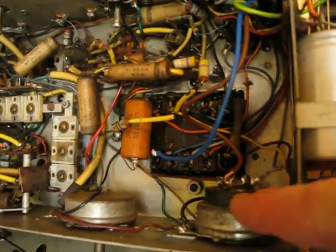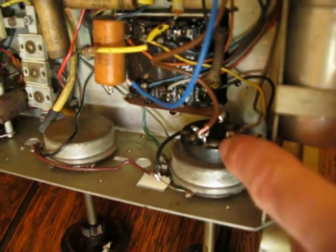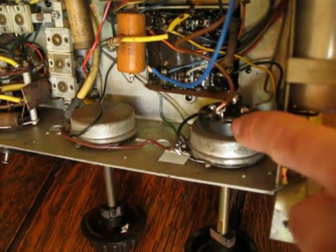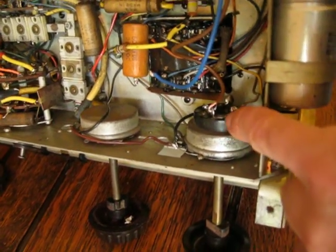The on-off switch — the problem with these is it's a rivet, and they do wear out electrically eventually. So I've identified the best circuit on that two-gang switch.